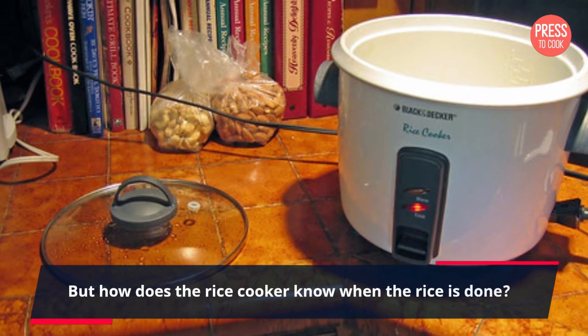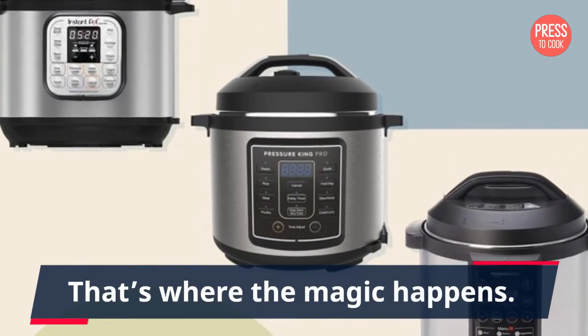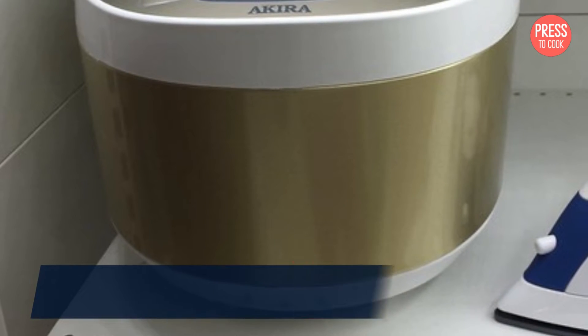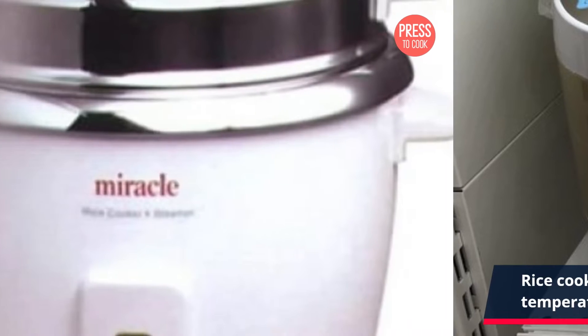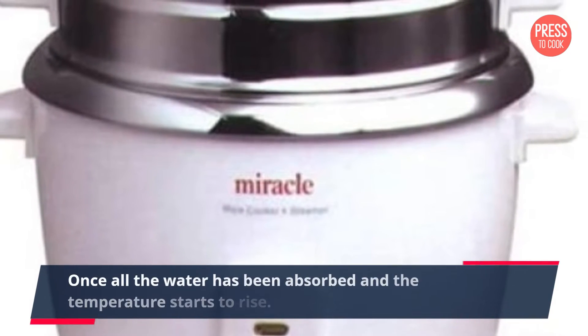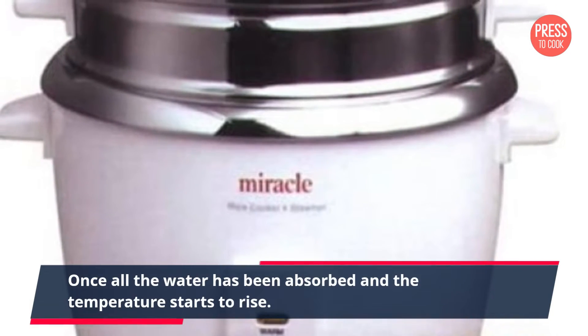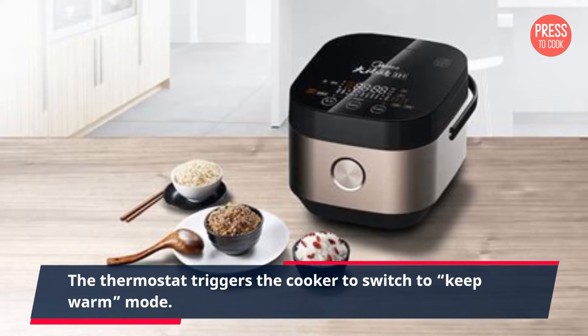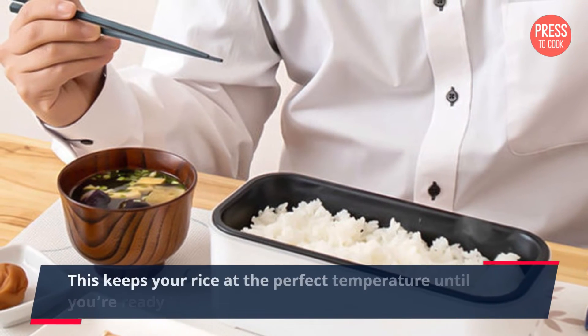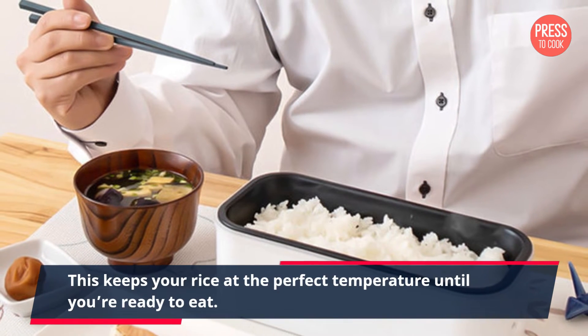But how does the rice cooker know when the rice is done? That's where the magic happens. Rice cookers have a built-in thermostat that measures the temperature inside the pot. Once all the water has been absorbed and the temperature starts to rise, the thermostat triggers the cooker to switch to keep-warm mode, keeping your rice at the perfect temperature until you're ready to eat.